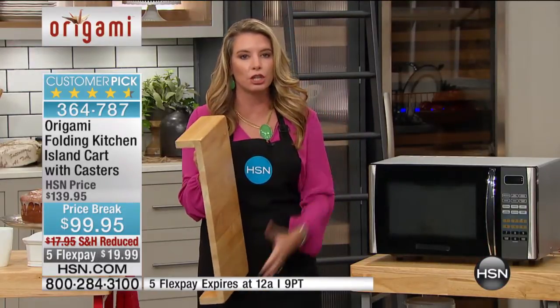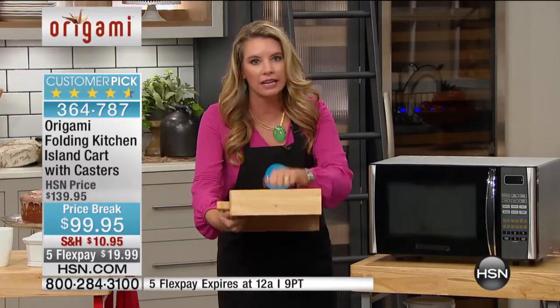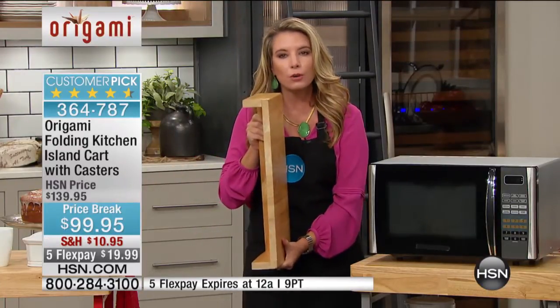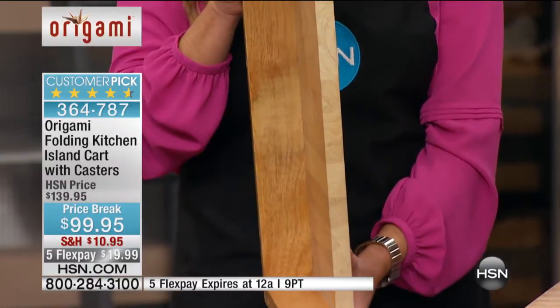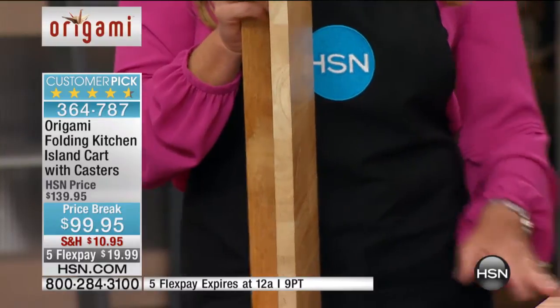You can cut on it — it's completely up to you. But this is the type of quality that you're getting with Origami. We've cut it in half so you can see the amount of wood you're getting. That's the entire top part of this shelf.